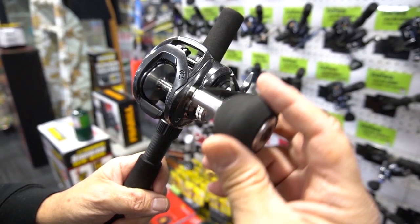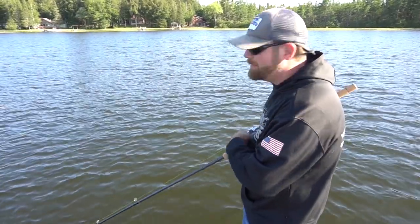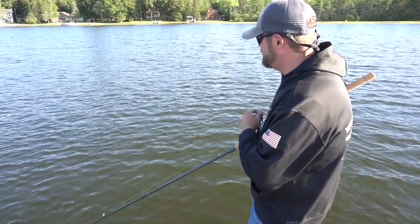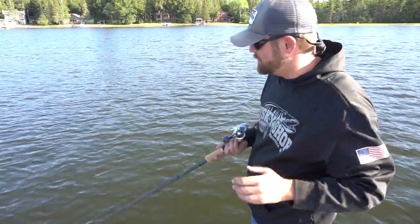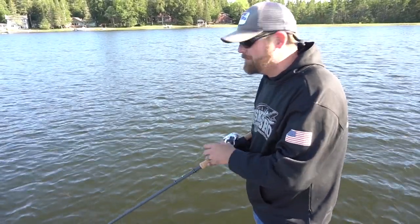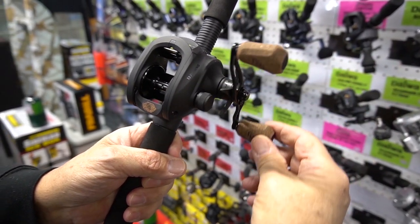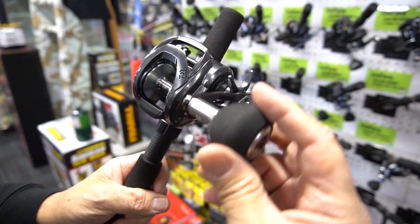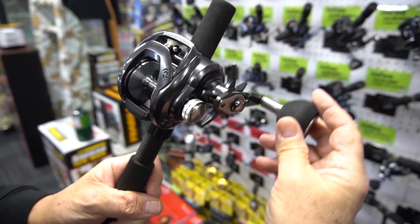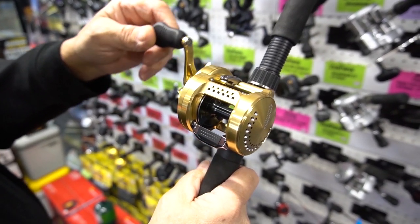Gear ratio is an important consideration when choosing your reel — very important with musky fishing. It determines how quickly or slowly you can bring a bait in. Tempo is everything. Most common gear ratios are somewhere between 5 and 8. For example, a 6.1 gear ratio reel means that every time you turn the handle one complete revolution, the spool is turning 6.1 times around. The higher the gear ratio, the quicker the line pickup.